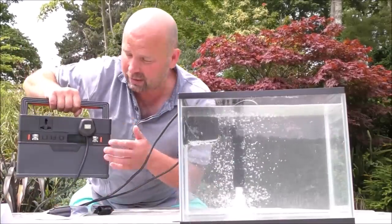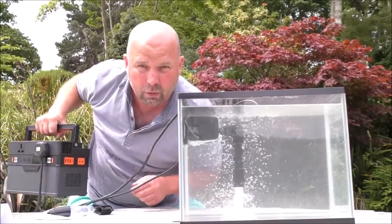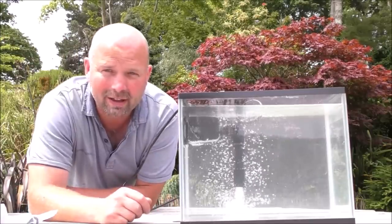By the way, if anybody's interested in this little power station, I'll put the link to it in the video description. It's 500 watts or half a kilowatt capacity. Really good. That's better — it's quieter altogether now.